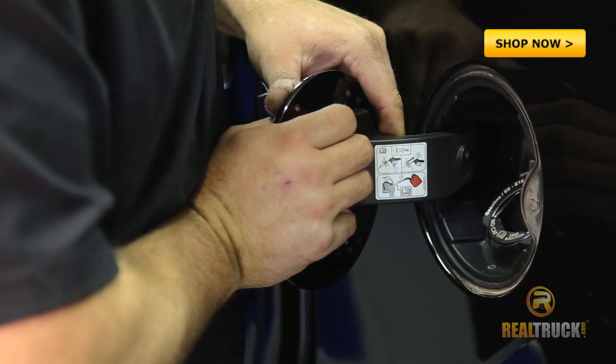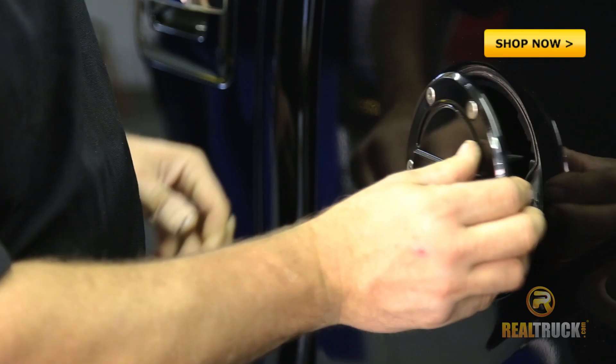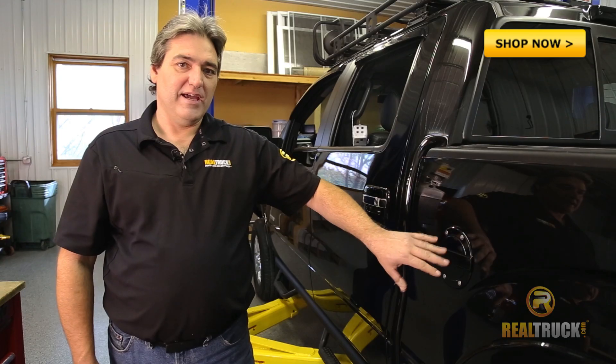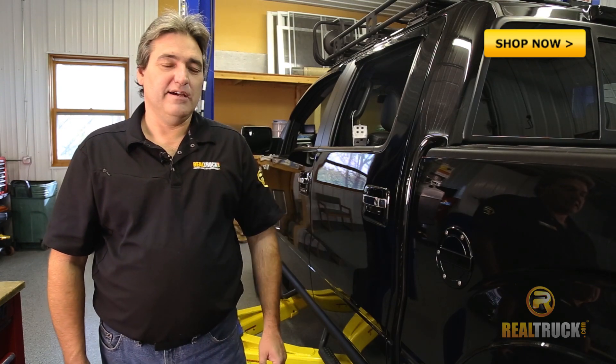Make sure that you test fit it, make sure it's all the way back in so that it closes good. This completes our installation of the Billet Style Fuel Door from AMI on our 2013 F-150.